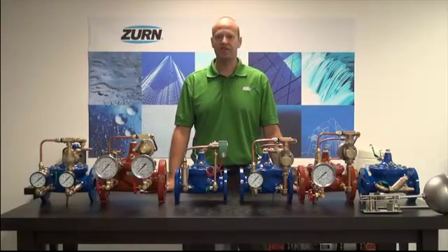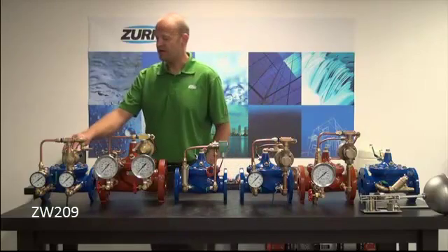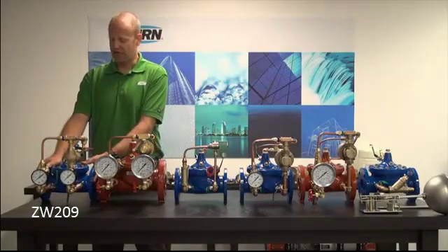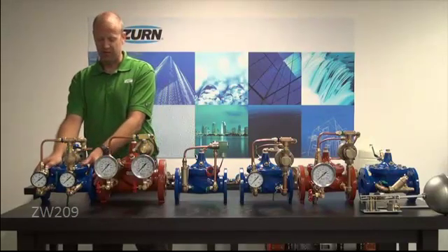On display is the entire range of our automatic control valve product offering, starting with the ZW-209 series, which is the water regulating valve. This is designed to regulate downstream pressure in a plumbing system. It's designed for very high flow rates, much higher than you can obtain through a direct operated pressure regulating or reducing valve.